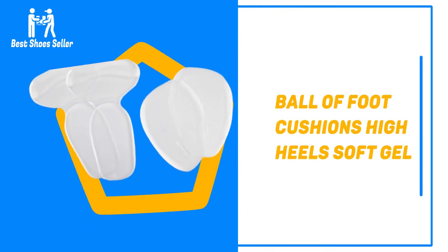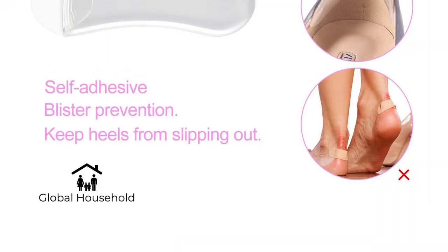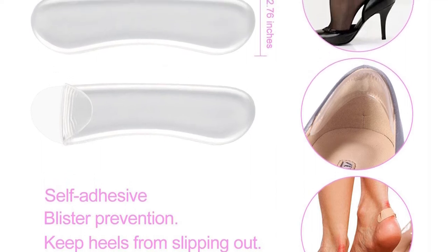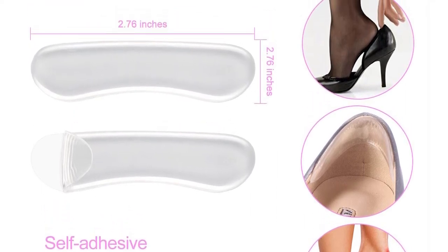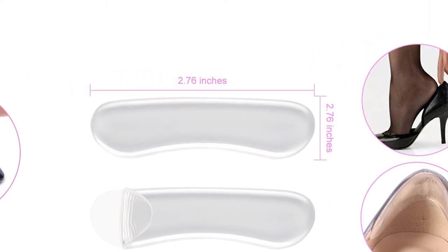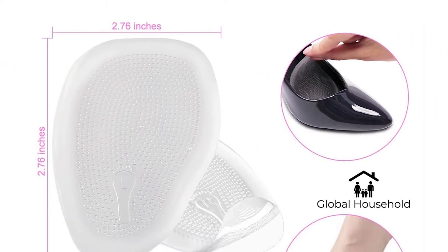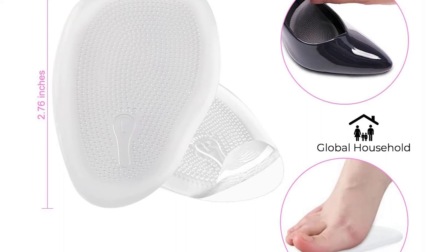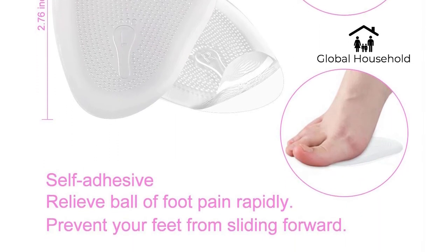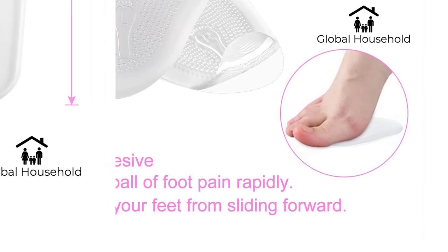Number 8: Ball of Foot Cushions High Heels Soft Gel. These grips are gentle and soft on the foot as they are made with a gel material, making them responsive and flexible, ensuring maximum support in loose shoes. They are best for high heel shoes as they fit into the ball of the foot, offering padding at pressure points while also improving the fit of loose shoes. They can work in leather high heels or leather boots to improve their fit and the support offered.